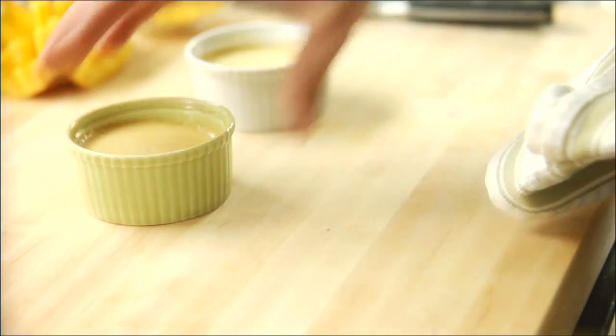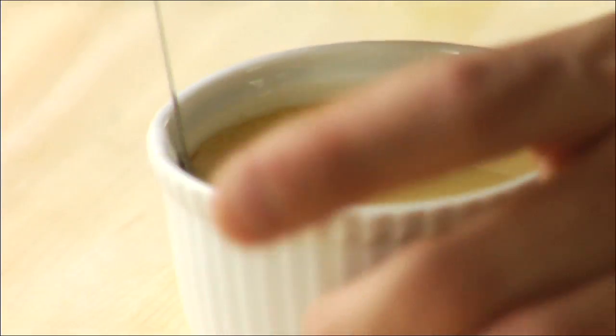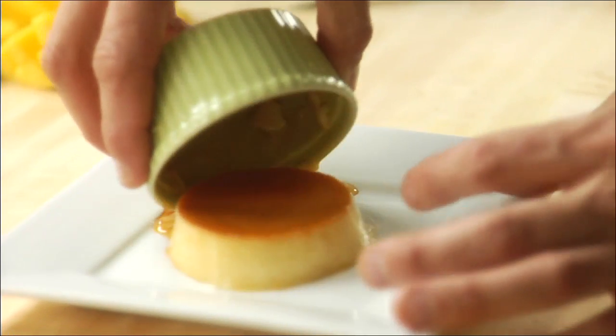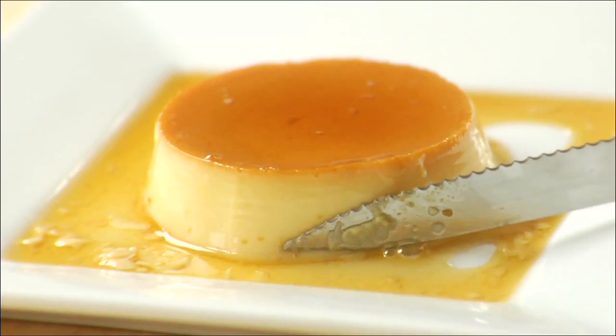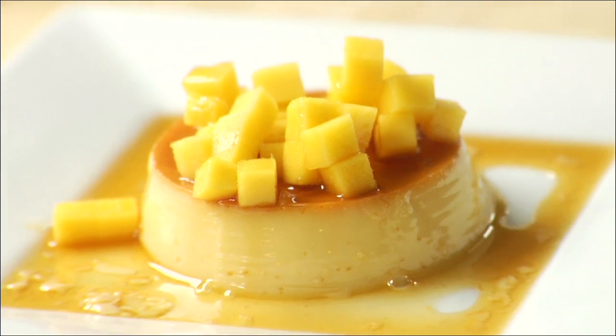Now we're going to pull them out of the fridge, they're chilled enough. What you want to do is just insert your knife on the edge here, run around the outside, and release it from the side of the dish. Now it's time to plate — just dump that nice rose angel caramel on top. What you're going to taste is this rose angel really stand out; it's got some nice floral notes to it. It's going to taste excellent. We're just going to add a little fresh mango that we diced up earlier. There you have it — rose angel caramel flan, a little mango. Enjoy.